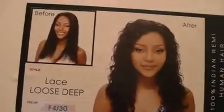The wig came in this gorgeous box — this is actually one of the better boxes I've seen, very nice packaging. This is a wet and wavy wig, 100% Indian Remy human hair. It's called Lace Loose Deep and it's in color f430. The picture on the box shows how it looks before wetting — which is straight — and then afterwards once you wet it.